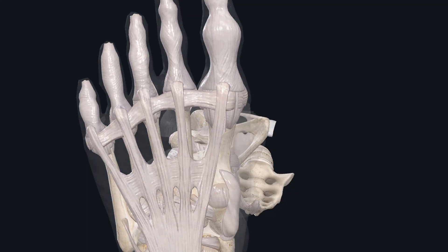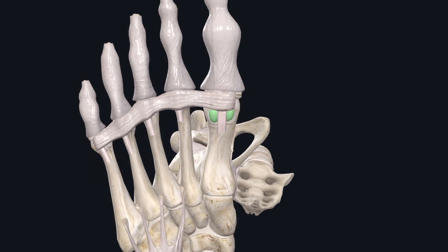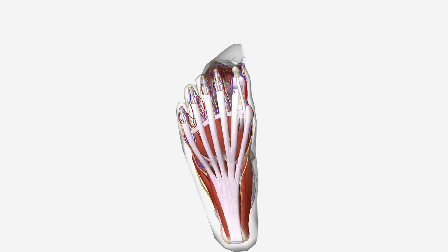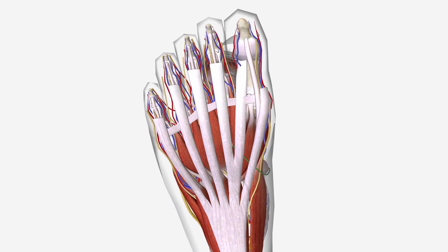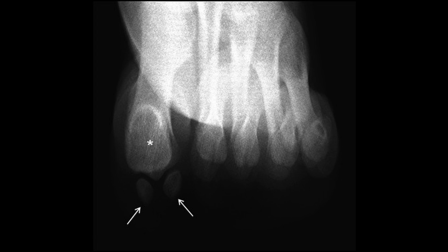In the human foot, there are 26 bones. The 27th and the 28th bone are known as the sesamoids. Sesamoids are bones embedded in tendons, and in a normal foot, there are two P-shaped bones located in the ball of the foot beneath the big toe joint at the location of the metatarsal head sesamoid articulation. This is an axial view of normal hallux sesamoids.